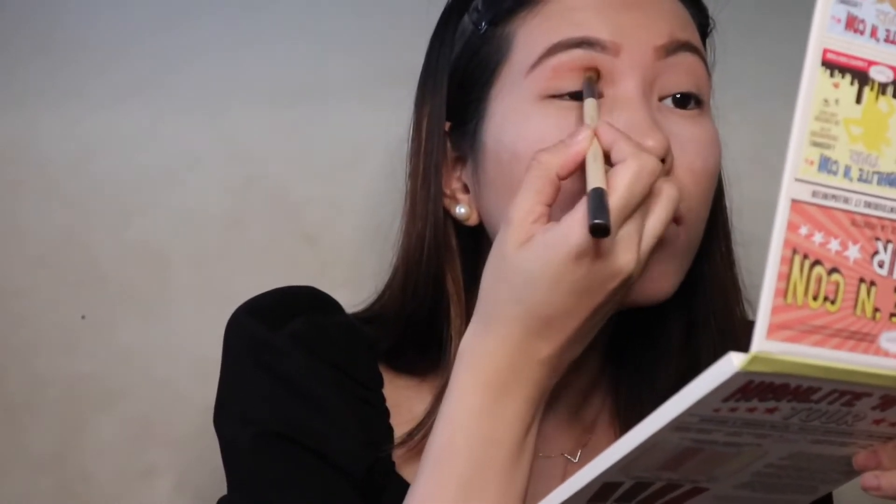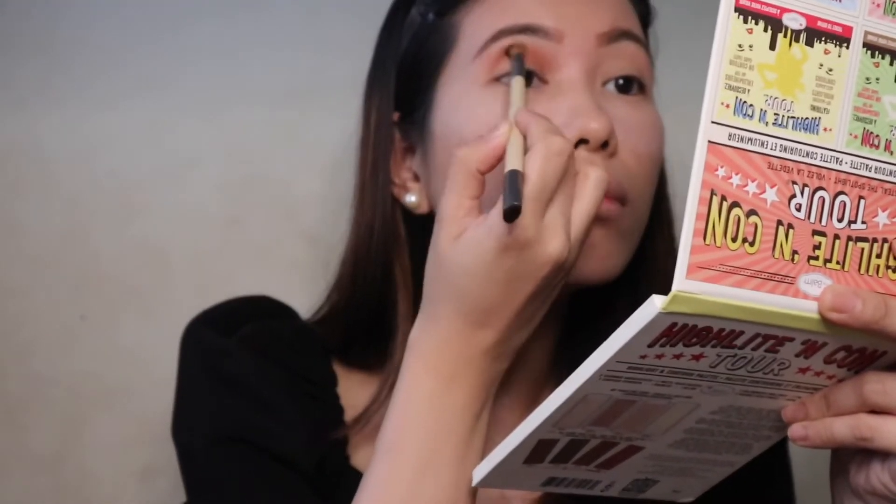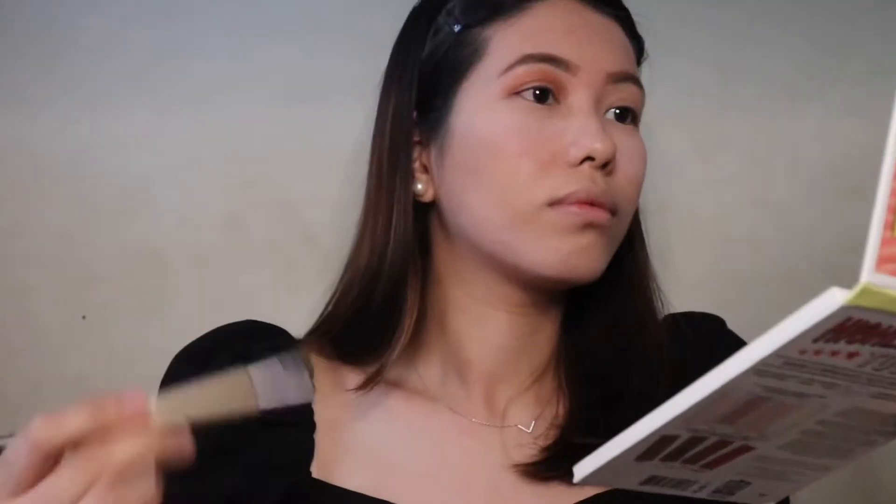Apply brow gel to help your brows stay in place all day. Use the brow brush to comb it in. I'm gonna finish the other one behind the camera. BRB!